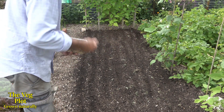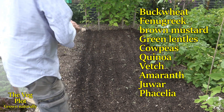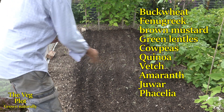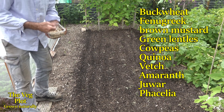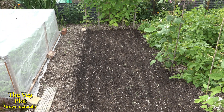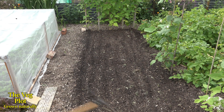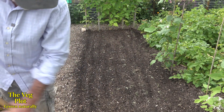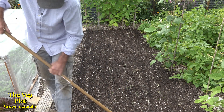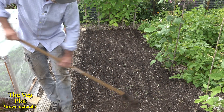You can see this packet of seed is going to do an awful lot of the allotment. I'll just pull the back of the rake over to try and bury them a little bit — push them into those drills, just getting below the surface.